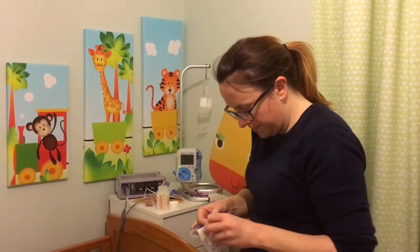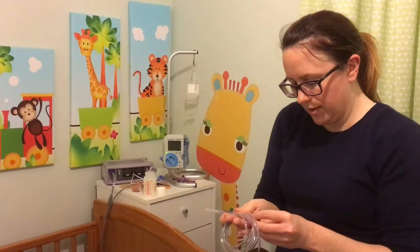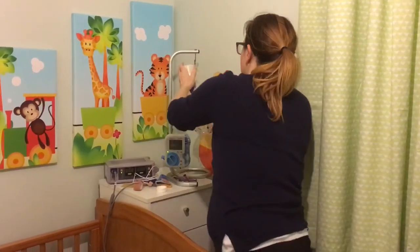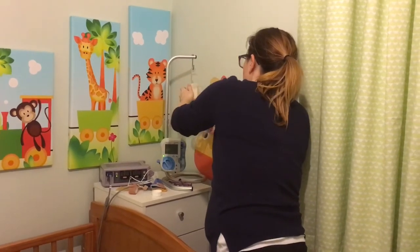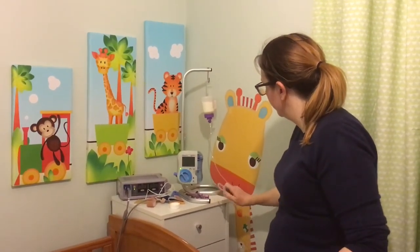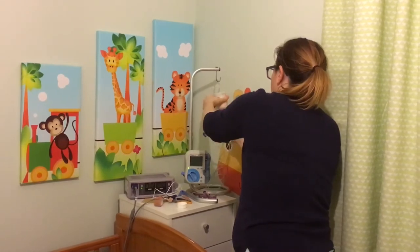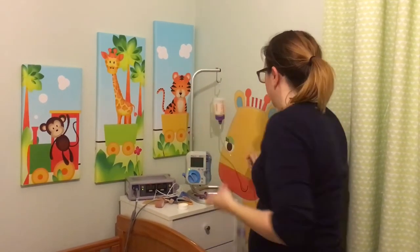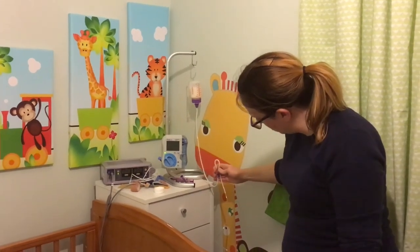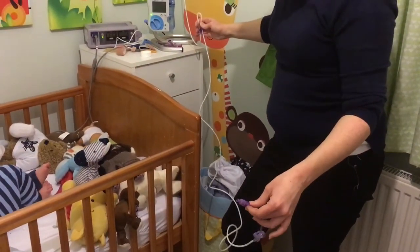So I just have to set up the feed pump. He needs a little adaptor so it fits in properly. We'll put them on the floor because we don't like leaving them in his bed. That just attaches to the end there, and this one attaches to his bottle. And then we just have to prime — pushing the milk through the line so he doesn't get any air into his tummy when the feed pump starts. We just keep this going until it goes right to the end.